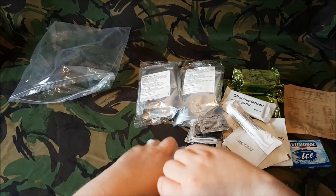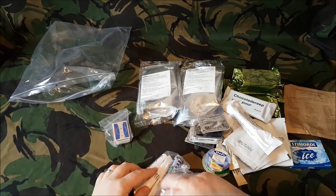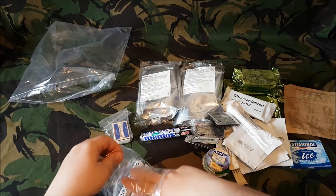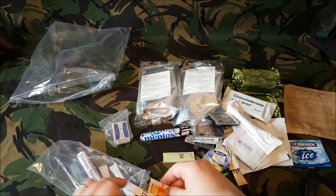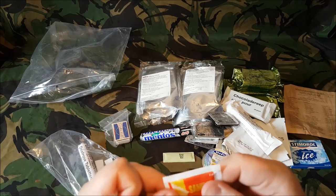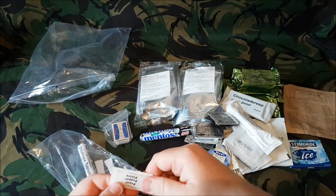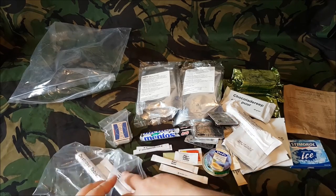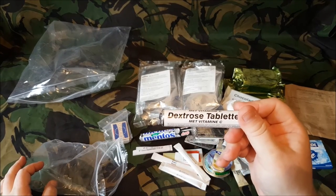In this accessory pouch we have matches — in their own little bag — Mentos, salt, Sambal which is a liquid spicy red chilli sauce, pepper, sugar, two toothpicks, more sugar, and Dextrose tablets with Vitamin C.